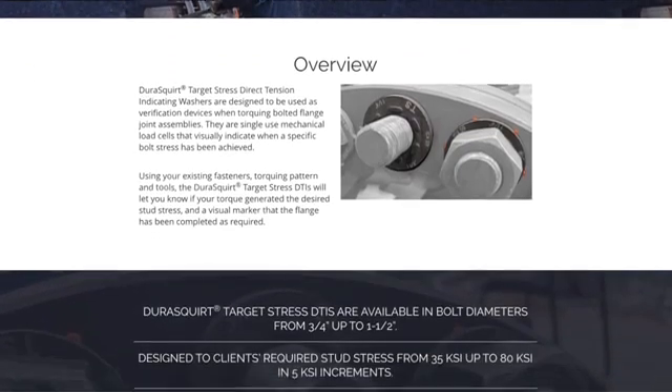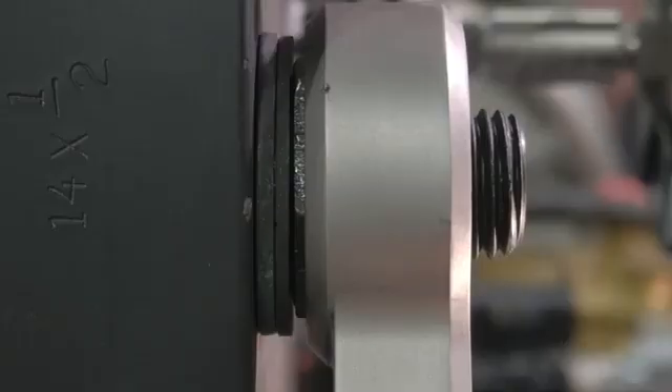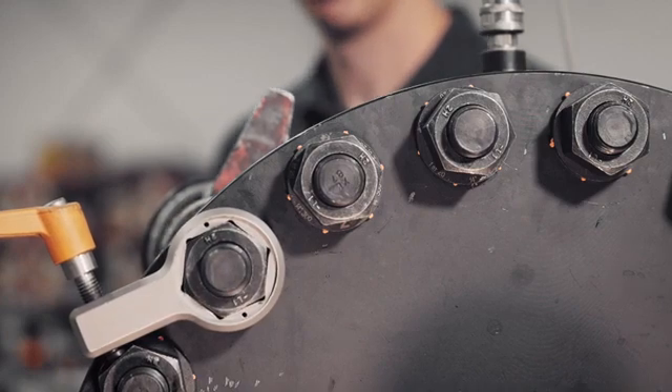Using your existing fasteners, torquing pattern, and tools, the DuraSquirt target stress DTIs will let you know if the applied technique generated the desired stud stress, leaving behind a visual marker that the flange has been completed.